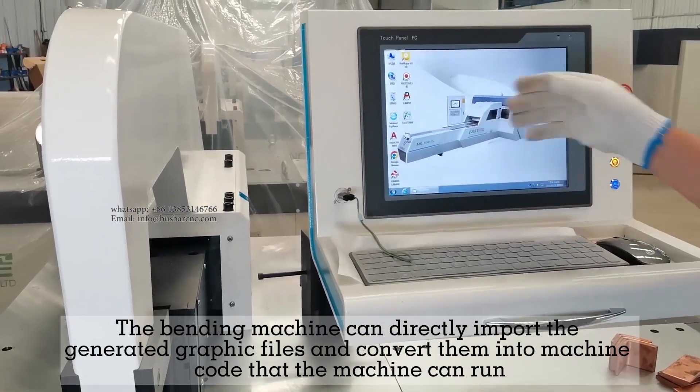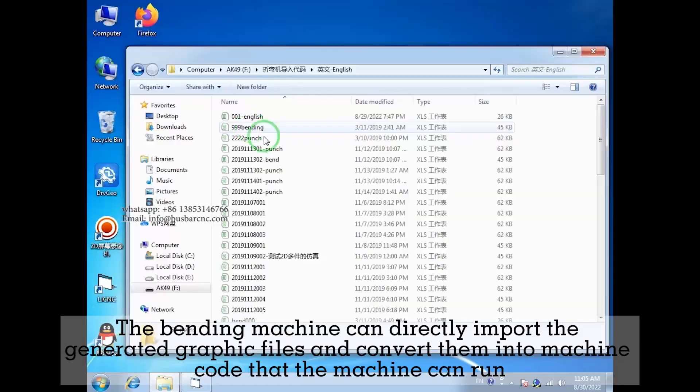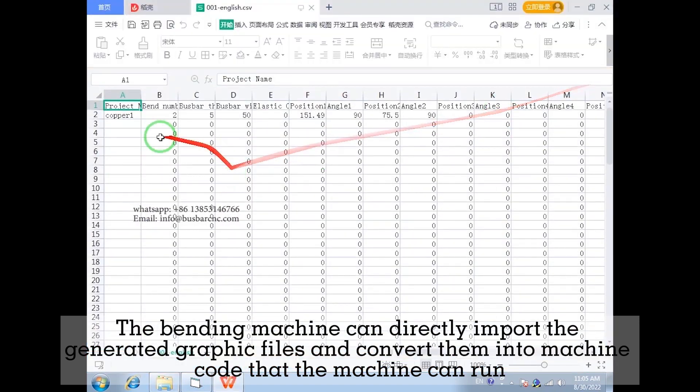The bending machine can directly import generated graphic files and convert them into machine code that the machine can run.